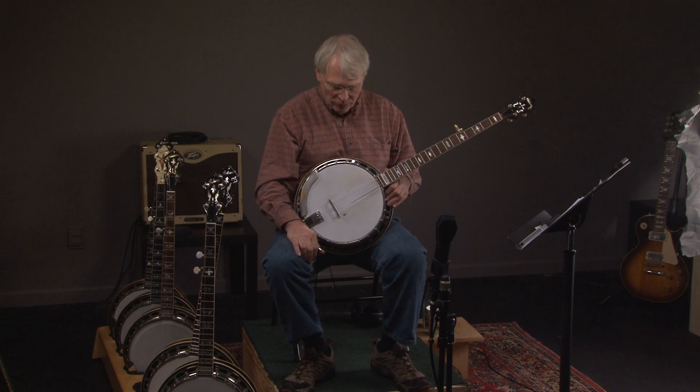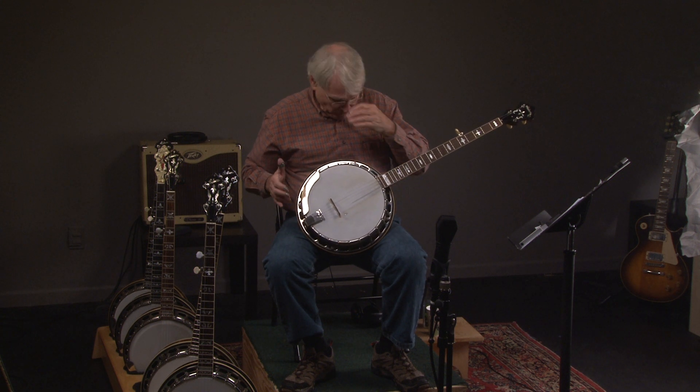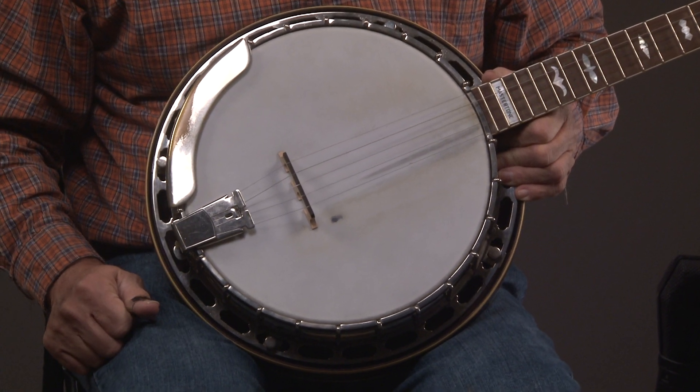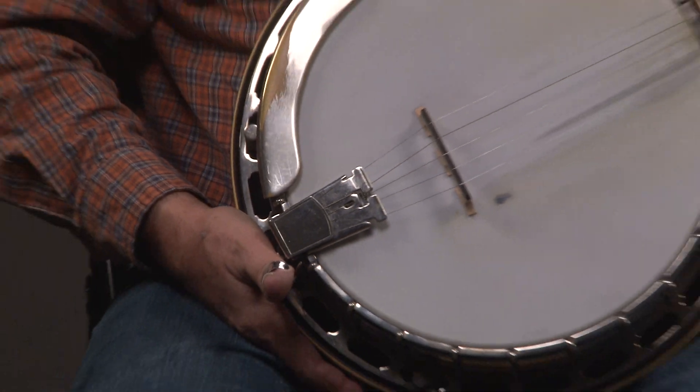This is really, really a nice banjo. Great condition. You can see the pot. Once again, one-piece arm rest. Presto original tailpiece. Great condition.